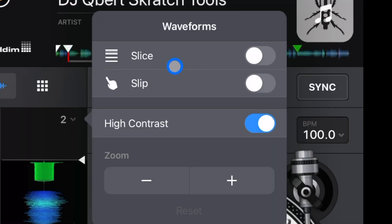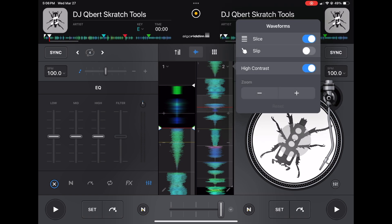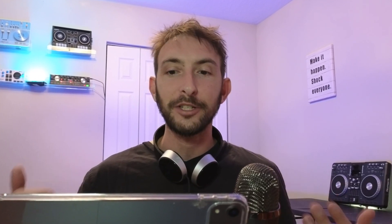Here we have Slice and Slip. These are for turntablism and scratching. Slice separates the track into bars so you can go back — good for turntablism techniques. Slip mode means that when you hold the jog wheel — whether you're scratching or stopping the track — the track is still playing internally, and when you let go it resumes where it would have been. This way it doesn't mess up the timing if you want to scratch while two songs are beat matched together. It's not really a setting, but it is a great feature.